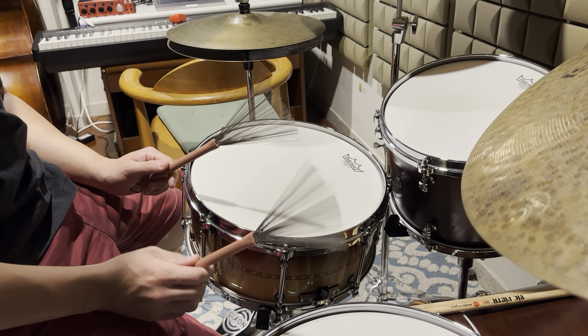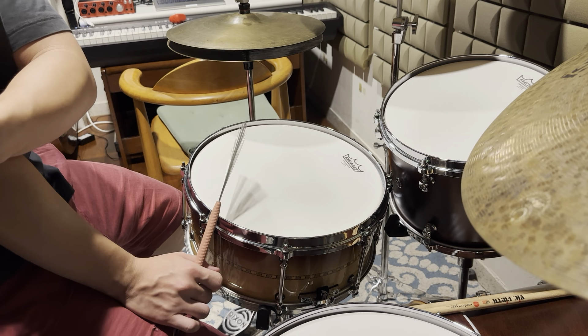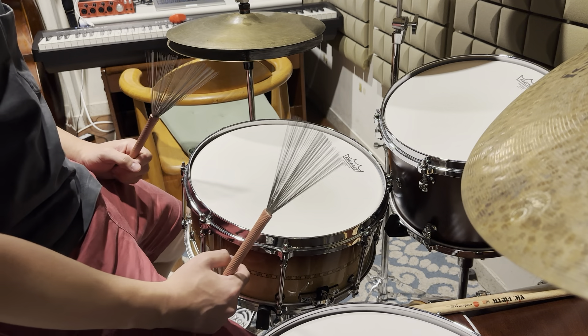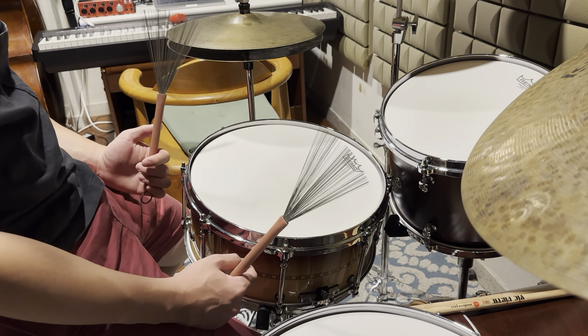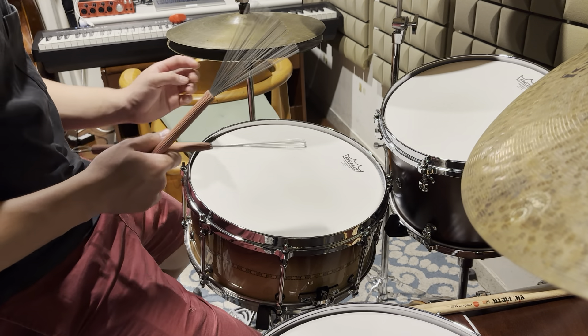Today is a tutorial video and I want to talk about brushes in a medium swing, medium-fast kind of context. I want to show some approaches that I would like to share. I'm not the master of brushing, but I used to rehearse a lot with just brushes and a practice pad which has a real drum head on it. I've practiced a lot of brushes in that period of time.